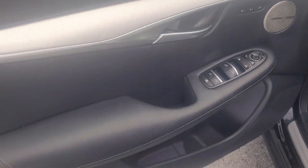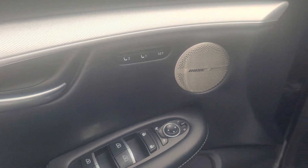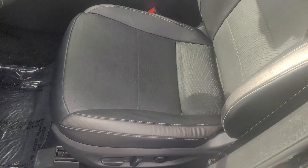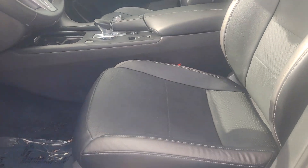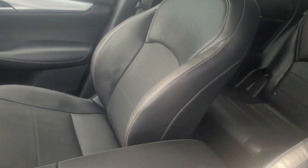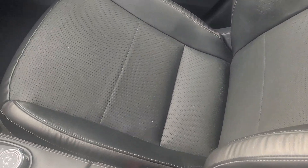We'll start on the door panel with your memory seating and Bose sound system. Here is the driver's seat — no scratches, no rips in the leather. And there are your power controls. Let's take a look at the passenger seat — same, no scratches, no rips, no tears.